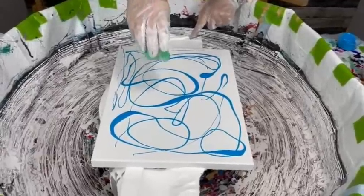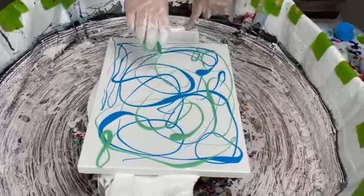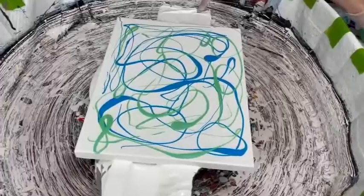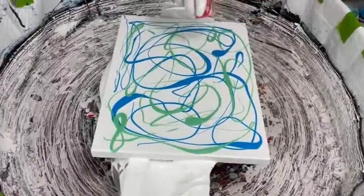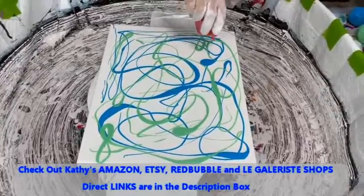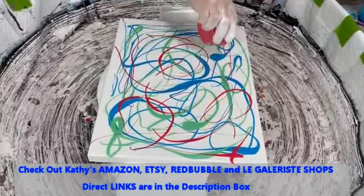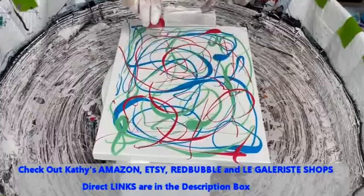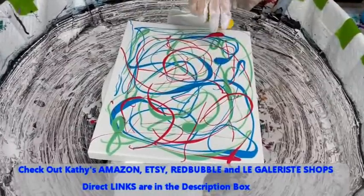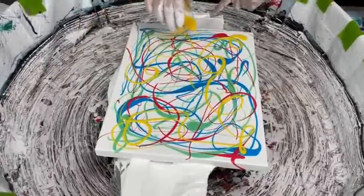This is the Sea Glass from Primary Elements, and it just looks like a big mishmash. Step one is what we call the drizzle — the object is to get all the different colors all over the canvas but not too much of any one color in any one area. It's a great way to use up your paints and we have a lot of fun doing this.